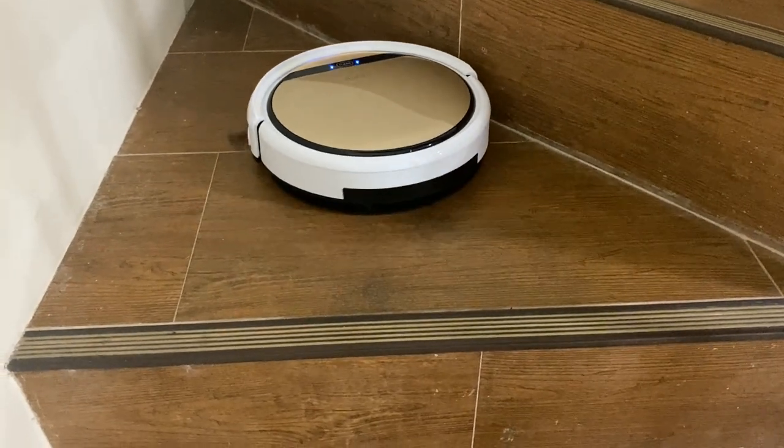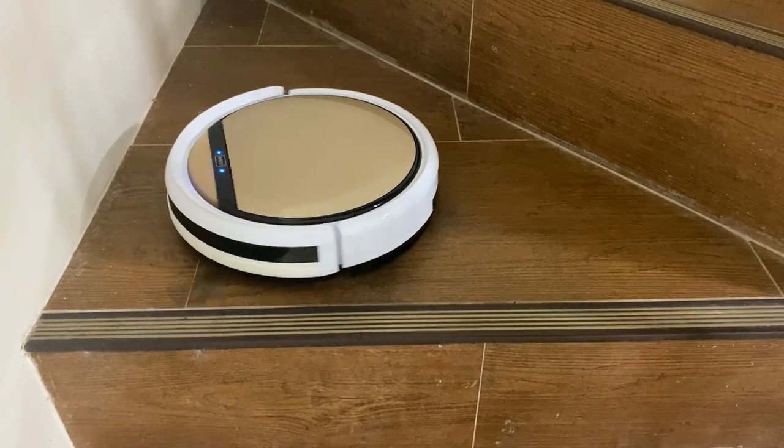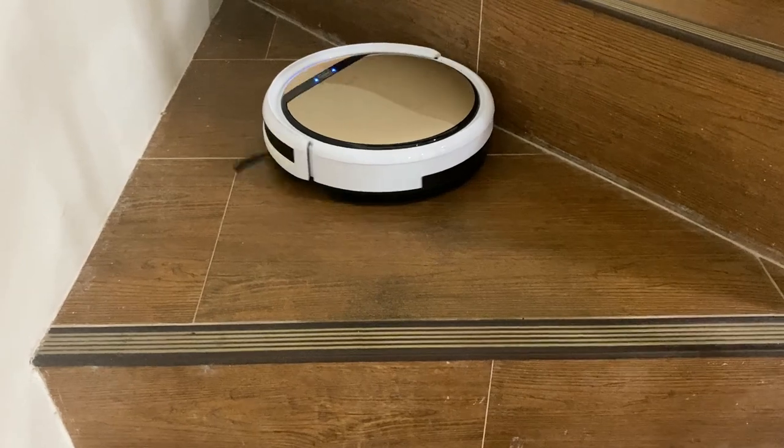Tenth, it has an effective sensor so it can detect if it's located near areas where it can fall, like stairs. So you don't need to worry about that.